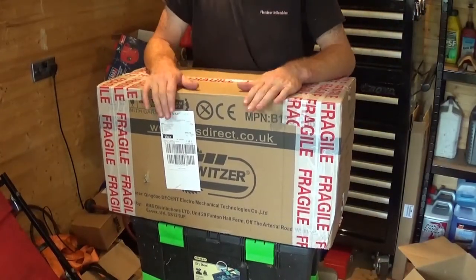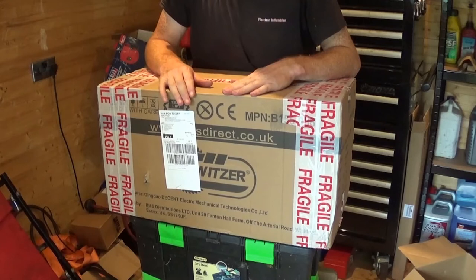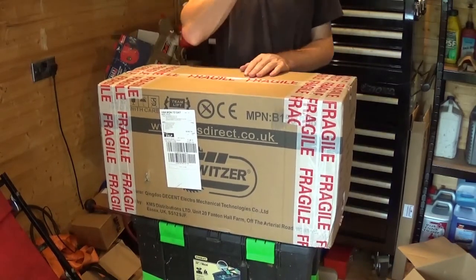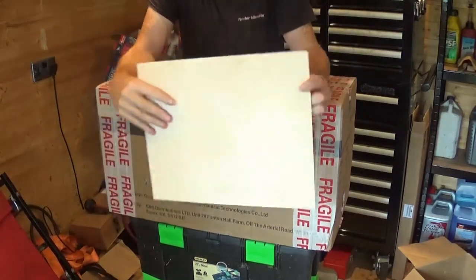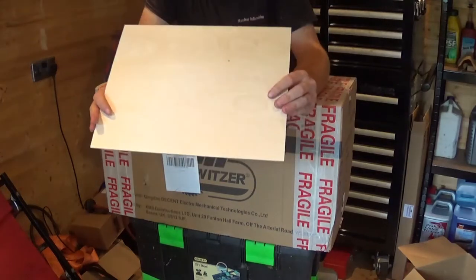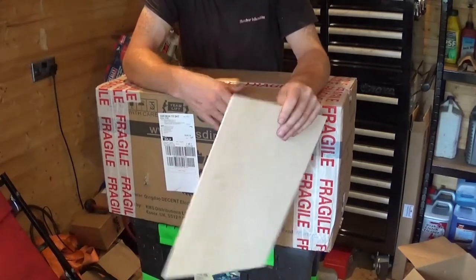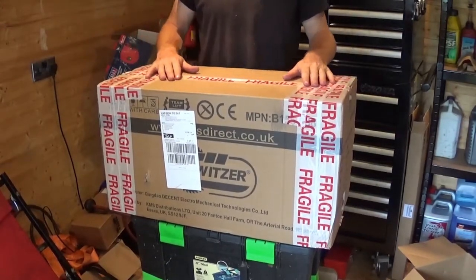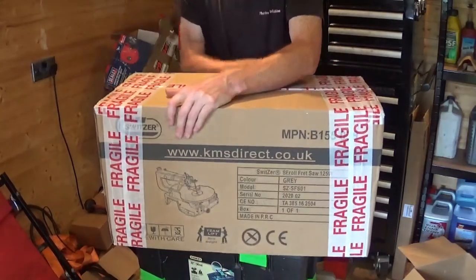Hi guys, welcome back to another review video. We've got something different this time. I'm using my toolboxes again to hold it up. This is something that's going to help cut this type of wood. Obviously you can't use the saw I showed you last to cut this type of wood — we could, but it splintered. With this, it should do a better job. Let me spin around — it's a scroll saw.